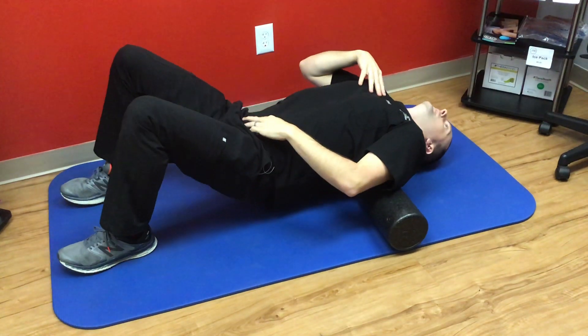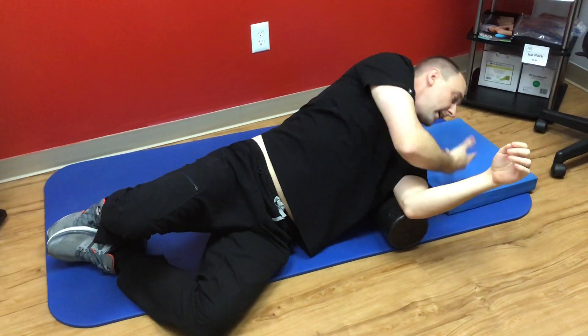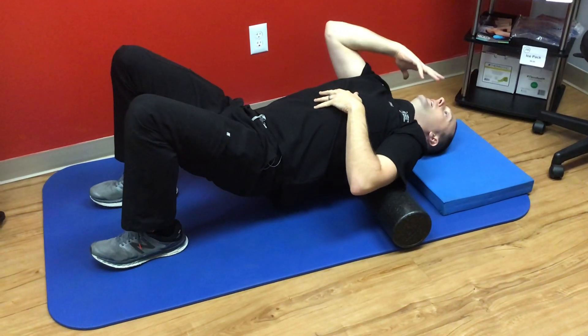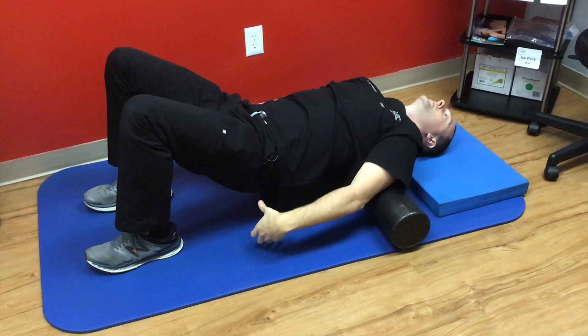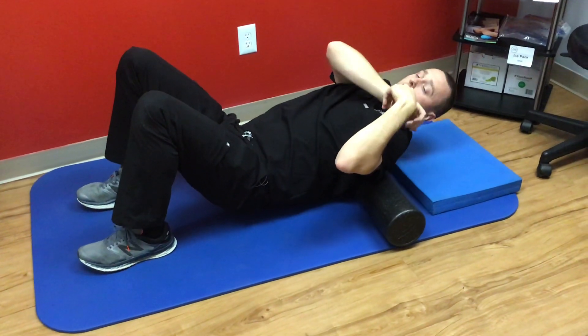Again, if that's too intense, the first thing you would do is support your neck a little higher — so say a pillow — so then I'm not going down as far. If it's still too intense, I would put a pillow under my hips as well to stop me from going down too far, or use a rolled up towel or something along those lines.